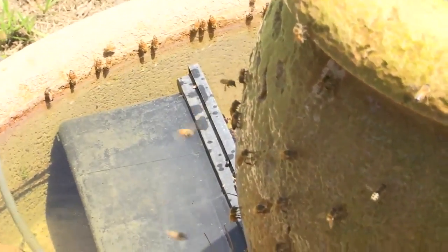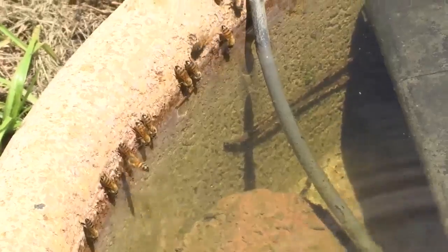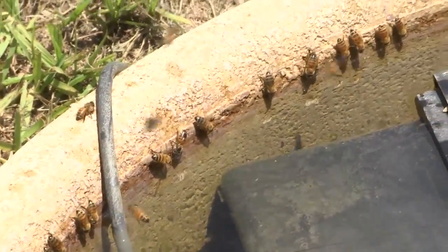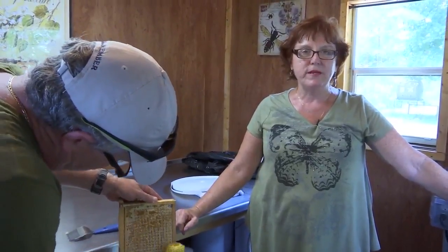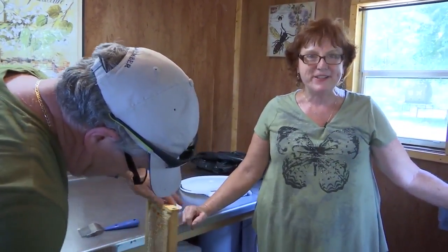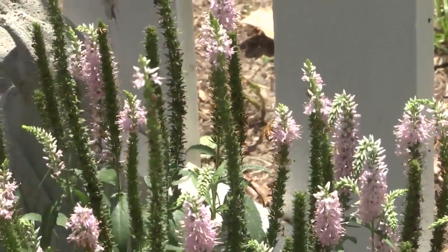Lisa shares how beekeeping and honey extraction is a communal affair. For a lot of people that will help you, the beekeeping community is a very tight-knit bunch. We help each other because I don't view people that keep bees as competition. It's such a difficult endeavor that we really need each other just for survival as a beekeeper.